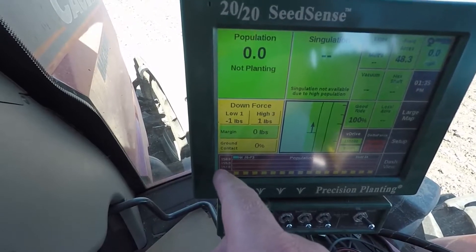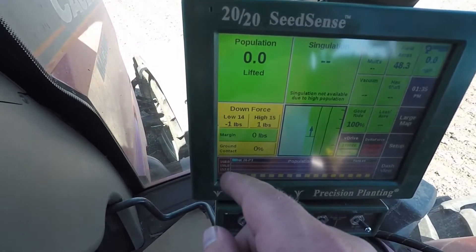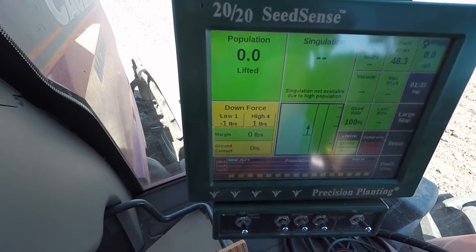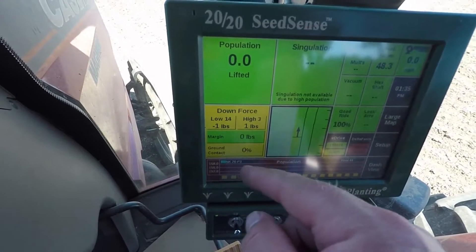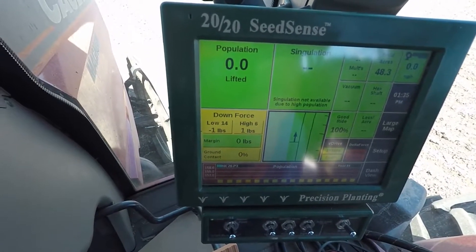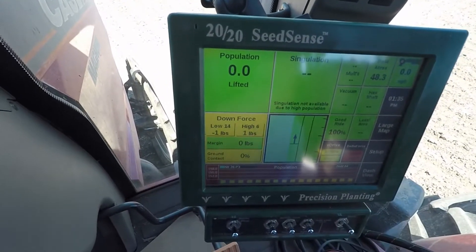On this graph on the side, the low is 152,000 and the high is 158,000, and there's a nice bar graph that goes across and shows how close all the rows are.